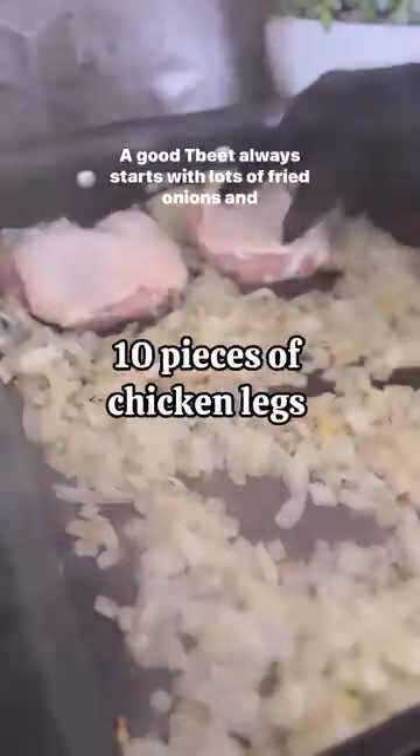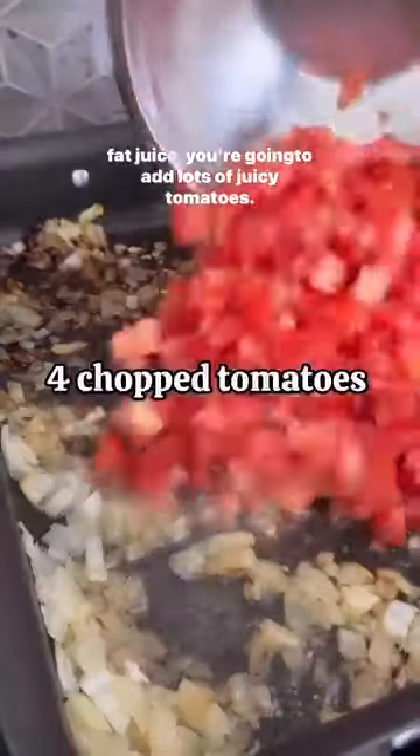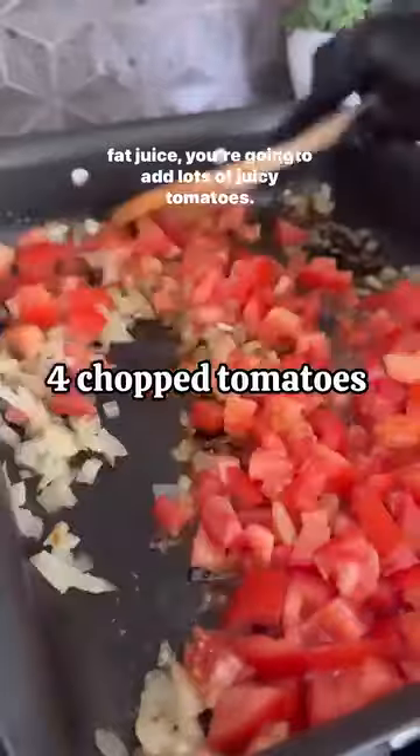A good tbeet always starts with lots of fried onions and browning your chicken from all sides. Once all the chicken pieces have been browned beautifully, you're going to remove them and into that chicken fat juice you're going to add lots of juicy tomatoes.